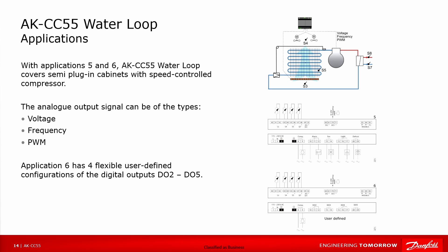Applications 5 and 6 cover a semi-plug-in cabinet with a speed-controlled compressor. The analog output signal can be of the types: voltage, frequency, or pulse width modulation. Application 6 has four flexible digital outputs where you can decide what should be on them.